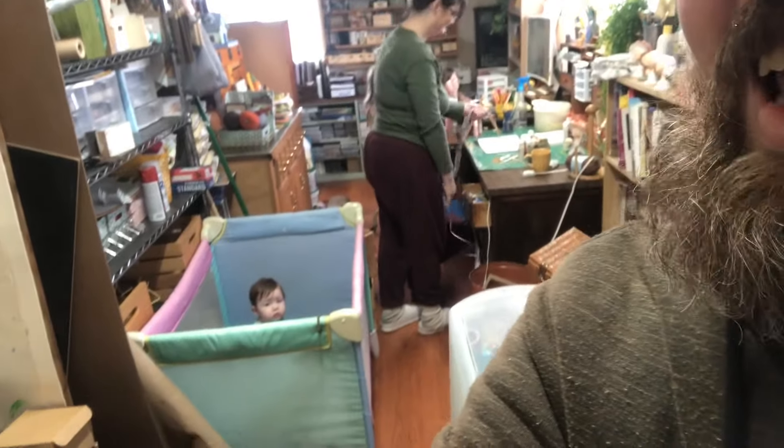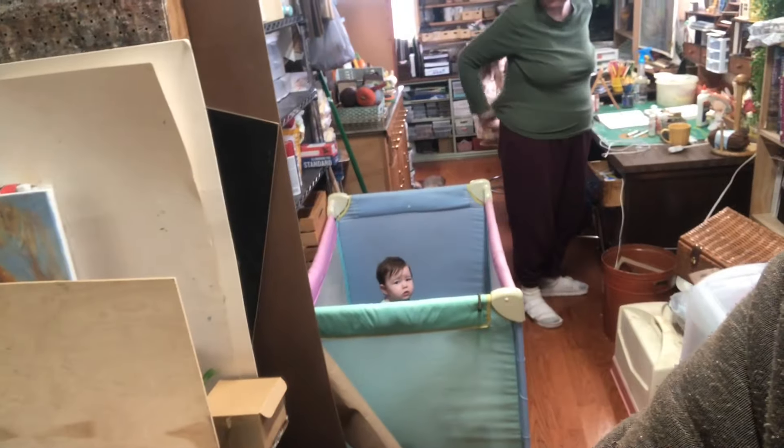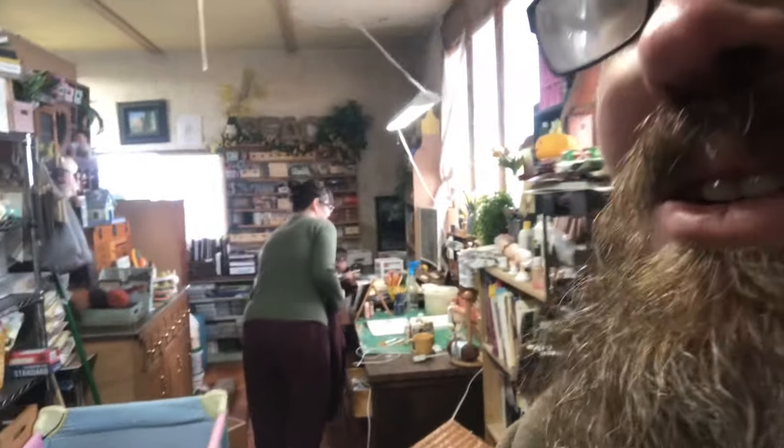I'm going to go into the studio. Here's Laura Jean and Annalise — hi baby girl, love you, she just woke up. And Banjo and Emmy are over there too.